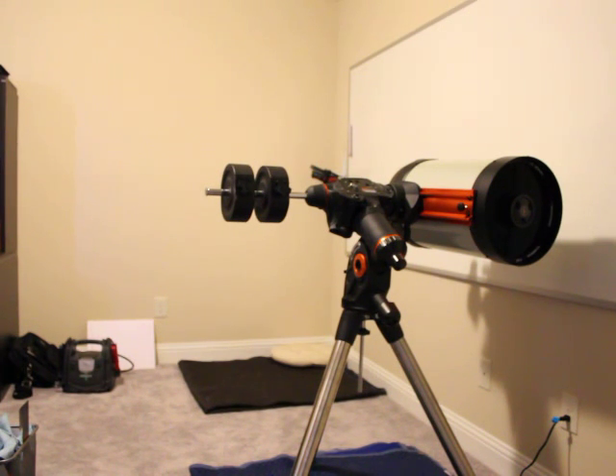I got the mount put back together and I got the backlash worked out the way I like it — at least I think I do, I have to put it under the stars. But there are things that I think should have come out better, so I'm coming to the community to see if I can get some advice.